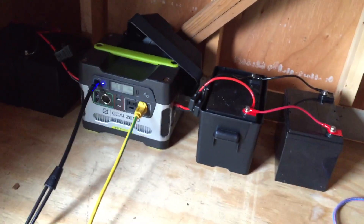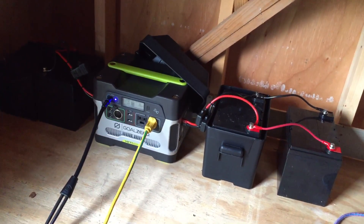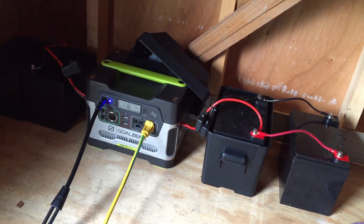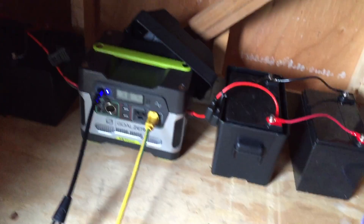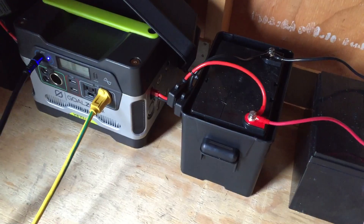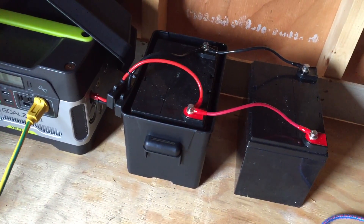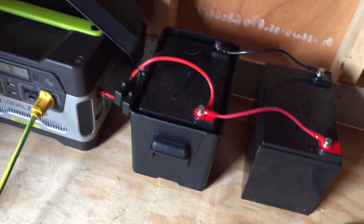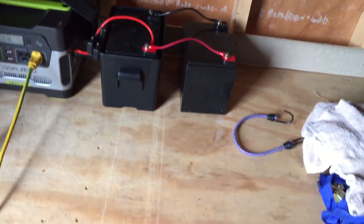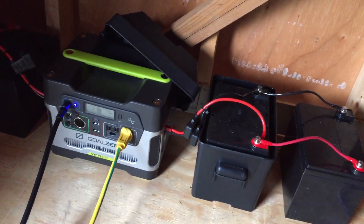You might ask why would you do this — why not get the Yeti 1250 and chain additional 12 volt 100 amp hour batteries? There are two advantages to this system. One is these 33 amp hour AGM batteries are very light — a kid could hold these, so they're very portable. Secondly, they're pretty cheap. I think I paid like $58 a piece. A really good 100 amp hour AGM battery is almost two to three times that.